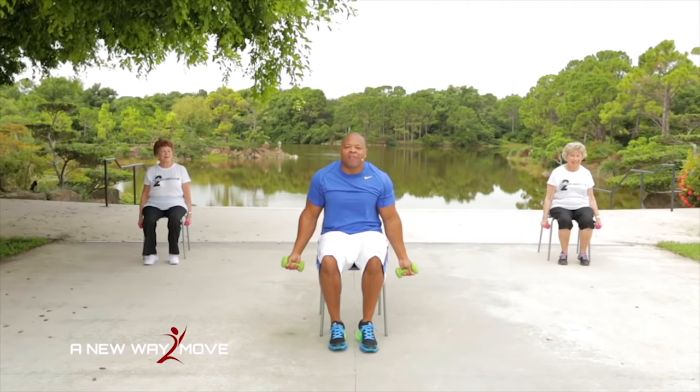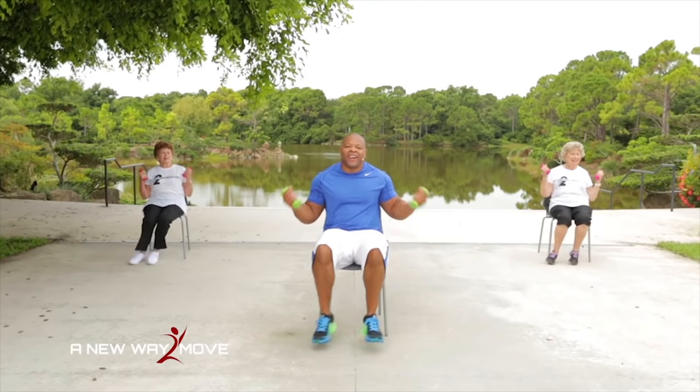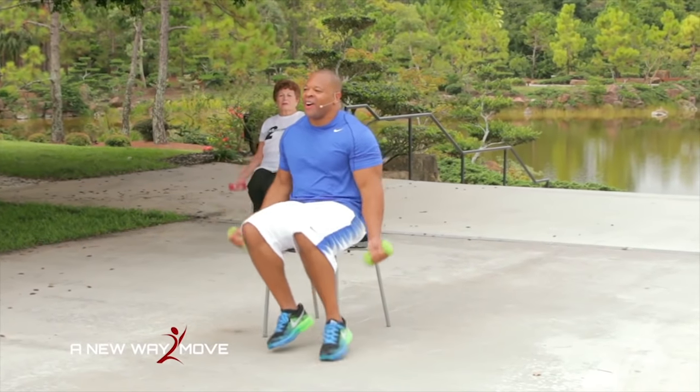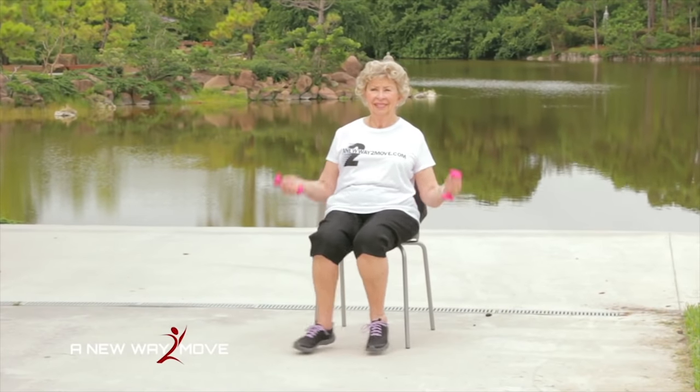Arms down to the side. Now we're going to hop side to side. Curl and hop, curl and hop — you got it. We're working our biceps, legs, cardio — good for your heart. Building stamina, building endurance, and getting stronger. Hop and curl, hop and curl. Remember, go at your own pace — if you want to go faster or slower, it's up to you. And 4, 3, 2, 1.